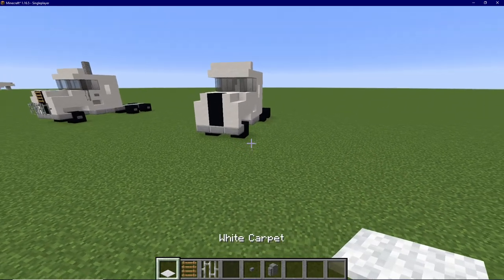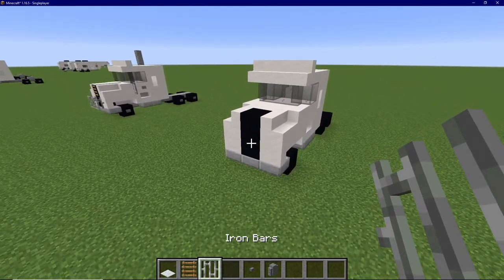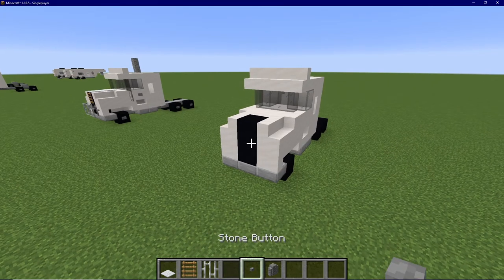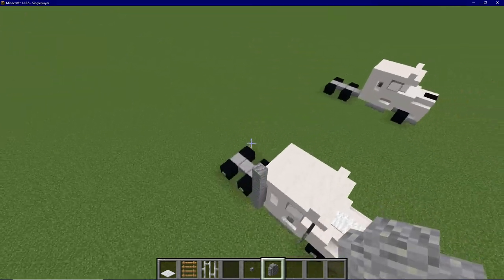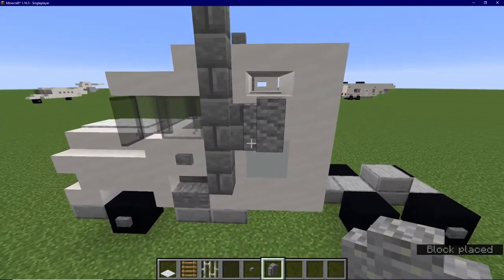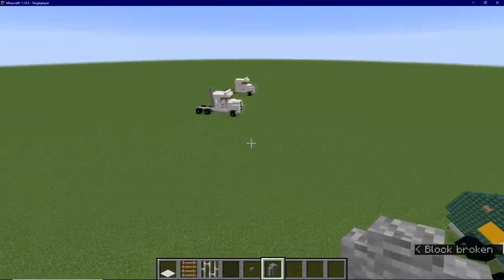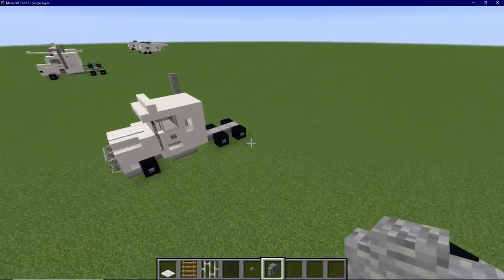For these materials, you are going to want white carpet, ladders, iron bars, black stained glass panes, stone buttons, and andesite walls. I'm trying andesite now because it has more of a silver look compared to the stone brick walls — not a whole lot more, but definitely more. So I'm going to be using andesite walls now for the exhaust pipes.